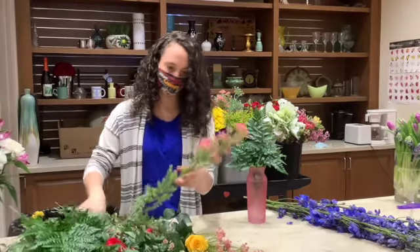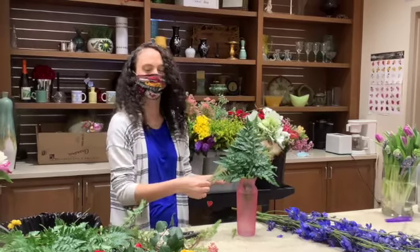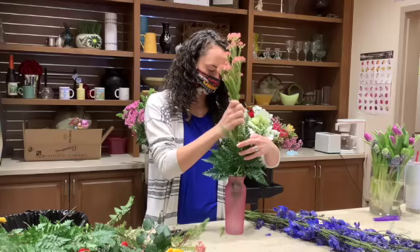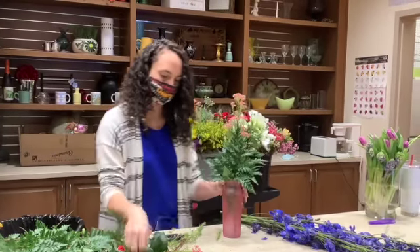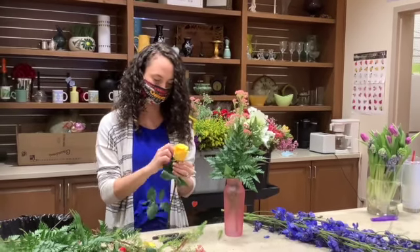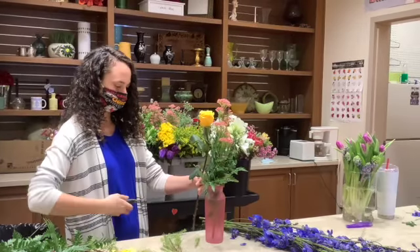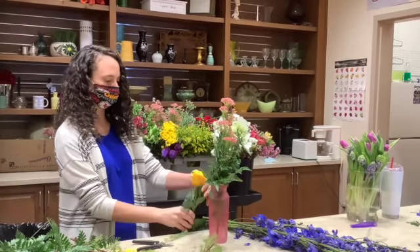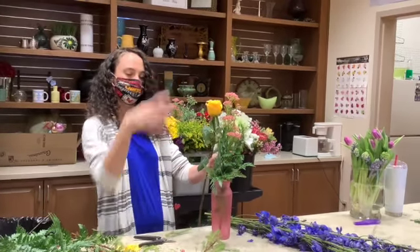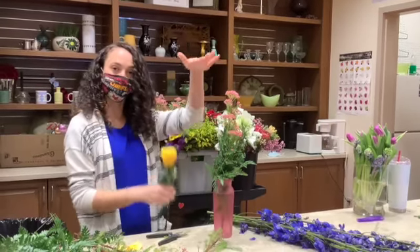I'm going to go ahead and put my filler in so I have lots of stability for the arrangement. This will be a simple one — just a couple of roses and a couple of other flowers. The general rule of thumb is you want your arrangement to be somewhere around two to two-and-a-half times bigger than your base.